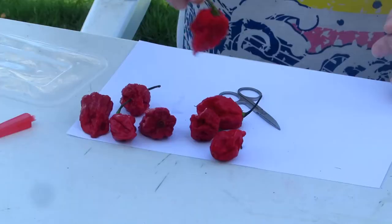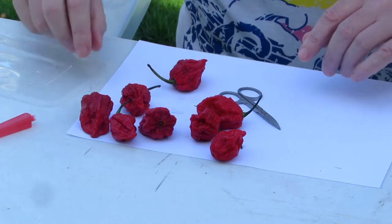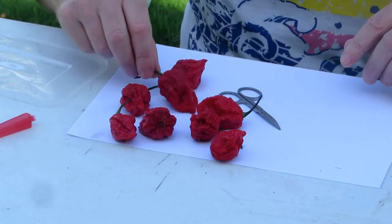So the one we're going to use today — this one is called Carolina Reaper and it's considered the hottest chilli in the world, but depending on where you get them from.